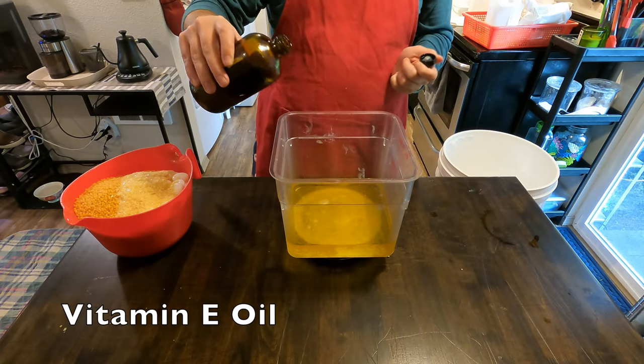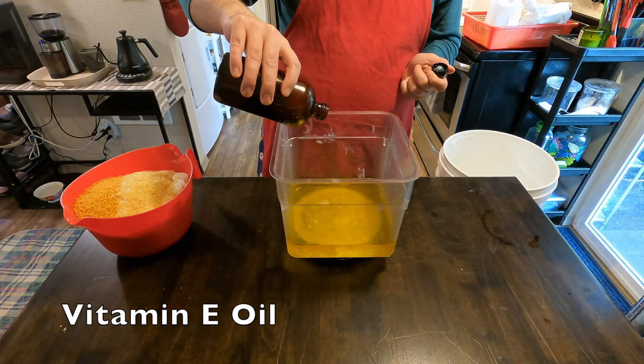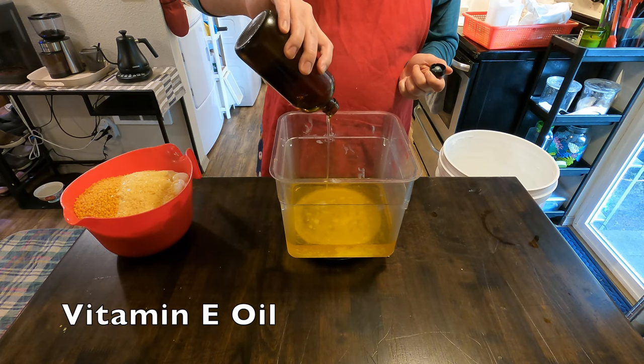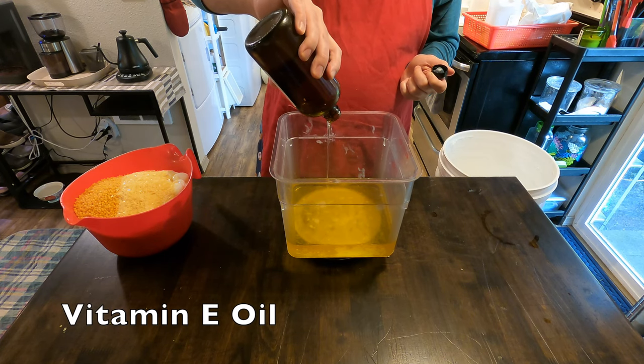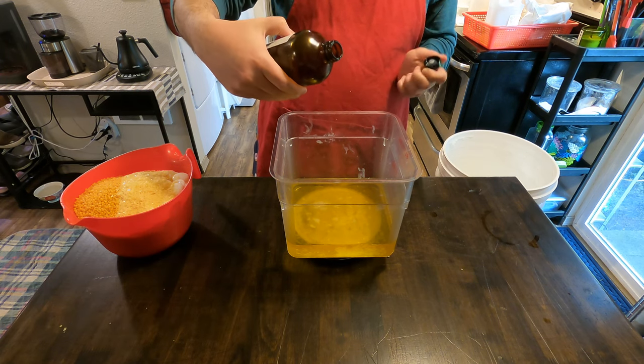We will then be adding in some vitamin E oil. This one in particular helps with flaky skin, and we actually add this to pretty much all of our products — our lotion bars, and it's also in our soap. You just use a little bit; a little bit definitely goes a long way.